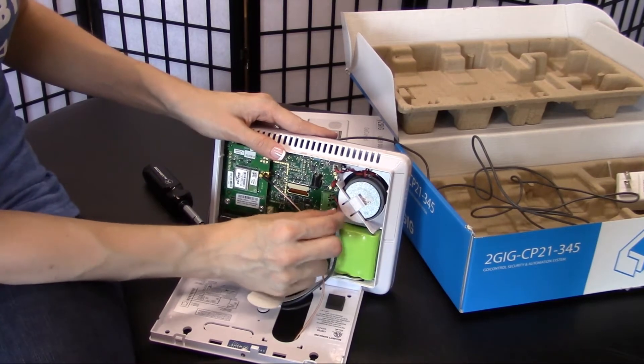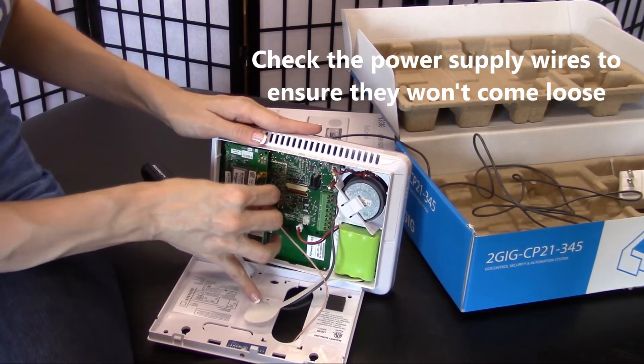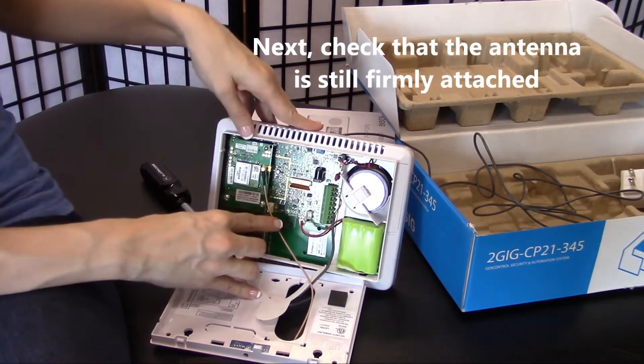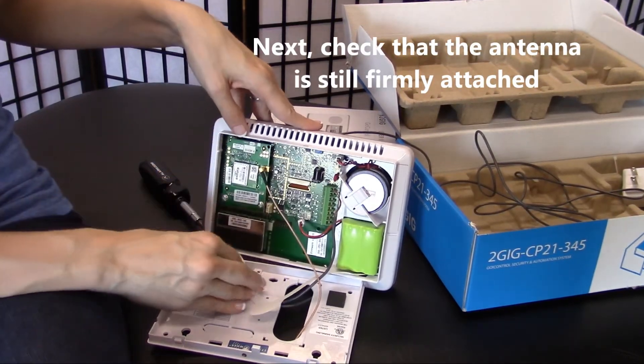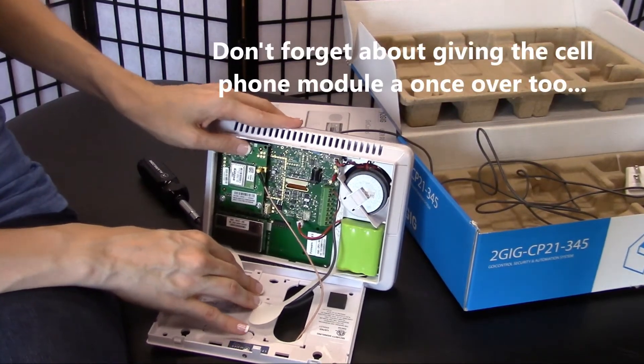Here is your power supply — make sure it's firmly connected. Check to make sure your antenna, which is plugged into your cell phone module, is also firmly attached. You might also want to give your cell phone module one push at the top where it snaps in.